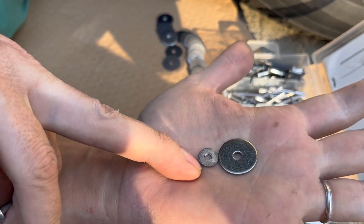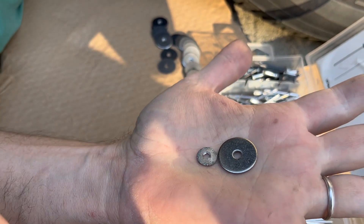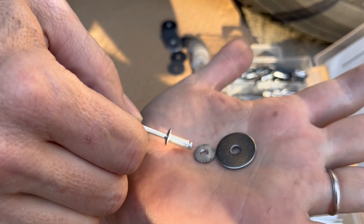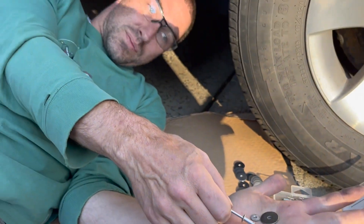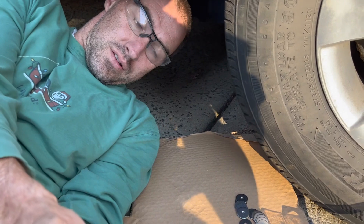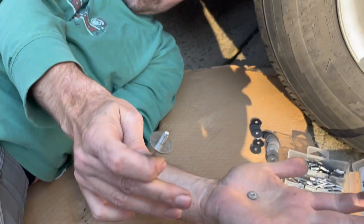This is one of the old pan head rivets that originally installed the belly skin. The head on these rivets is slightly smaller - what I really wanted was a rivet head somewhere closer to that size. That's why I'm going to do this with a rivet through the washer, and it should hold everything together.